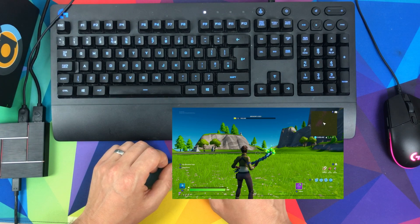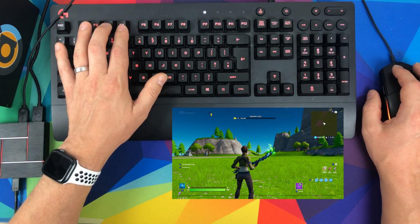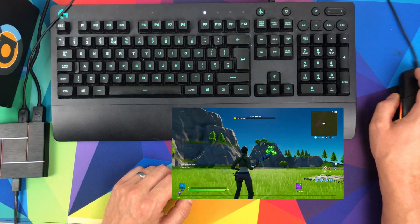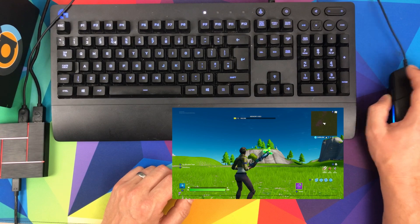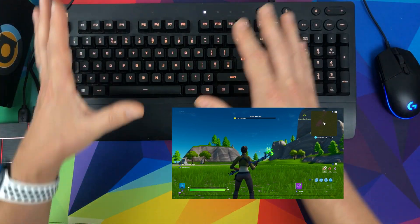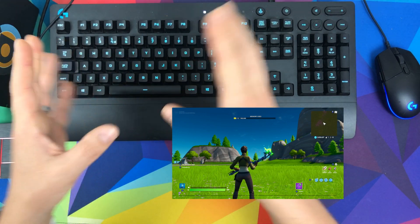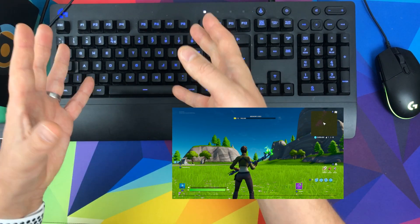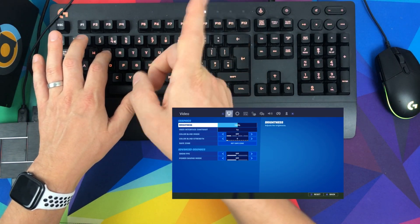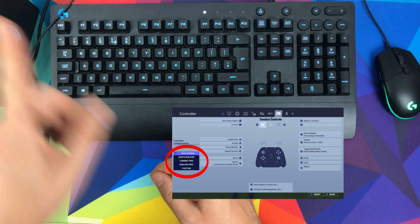Here we are in a Fortnite creative map. You can change sensitivity on the fly using F3 to decrease and F4 to increase. I've dialled it into a nice sensitivity and first impressions are great — it feels really responsive with no lag at all. To access in-game settings, press Plus which is mapped to Caps Lock, then navigate with E for R-bumper and Q for L-bumper.